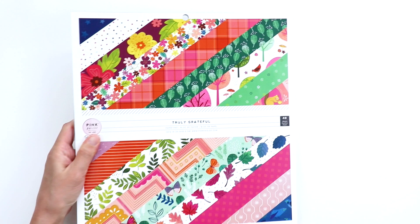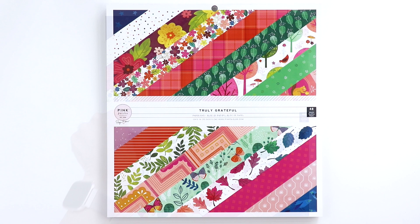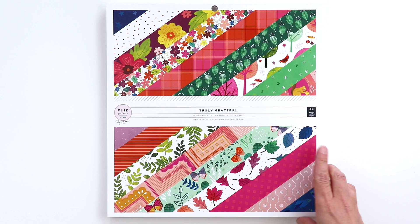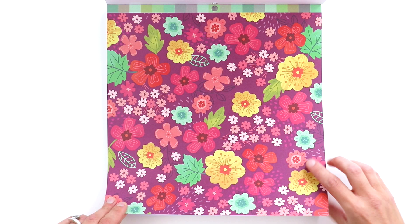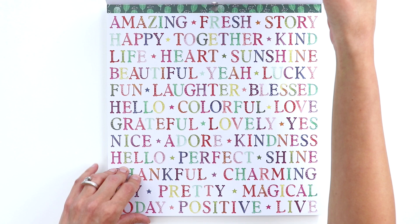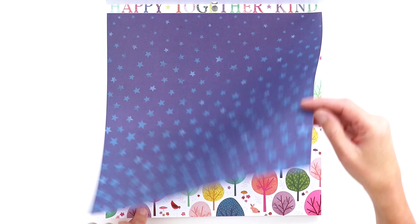Let's bring in the 12x12 paper pad. Here is the Truly Grateful 12x12 paper pad — there are 48 sheets, 24 designs, two of each design, and it includes a mix of A and B sides. There isn't any gold foiling on these papers, which brings down the price point — instead of being about $20, it's only $15. I'm flipping through so you can see which 24 designs it includes. This is a great option if you don't want to buy every single paper in the collection.